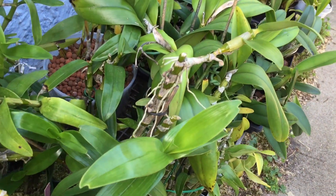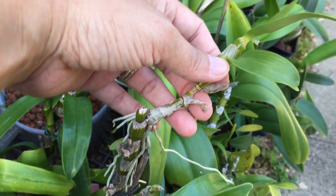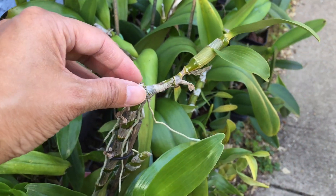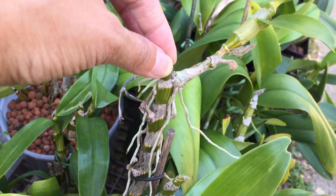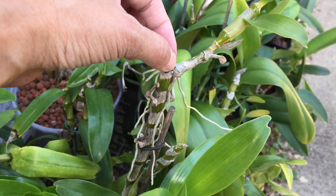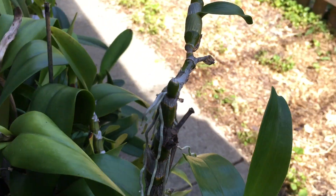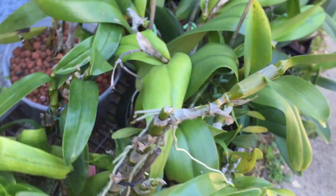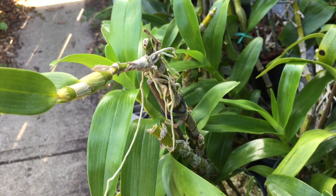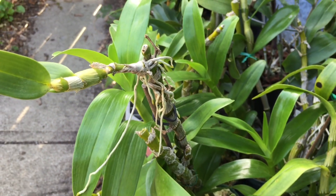This here is another nobly type dendrobium that has a kiki on it, and you can see it's not as well established as the other one I showed. It's got roots — it could come off and it's got new growth — but it's only got two leaves. Even though the roots are quote long enough for it to come off, I feel it would not have enough strength to come off and grow vigorously. So I would actually wait on taking this kiki off a little bit longer.